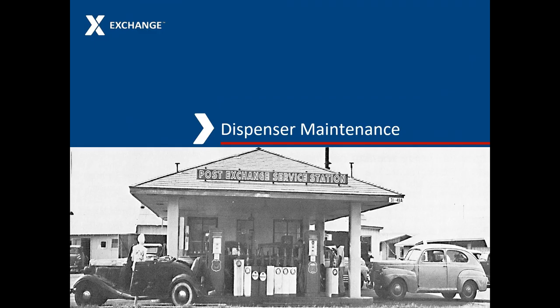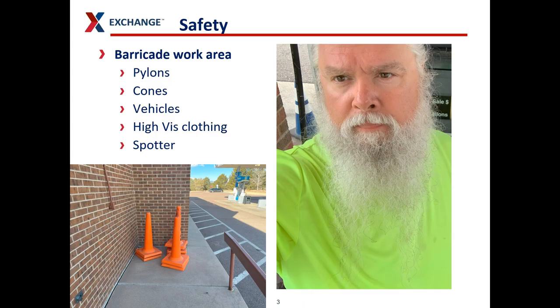The point of all this is you cannot just ignore your dispensers. You have to be careful and safe around these dispensers. This is where customers are used to going, driving their vehicles up, and sometimes they will not look to make sure there are no people in the area before they drive up. So always try to barricade your area so it's very safe, wear high visibility clothing, and if you have an extra person around, keep them out there with you to act as a spotter and to redirect traffic.